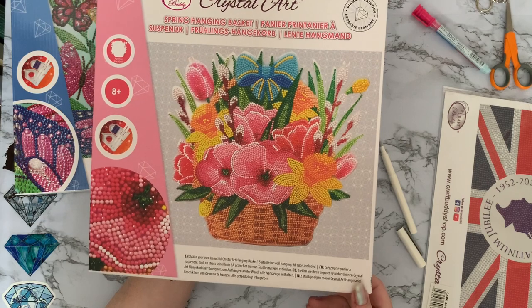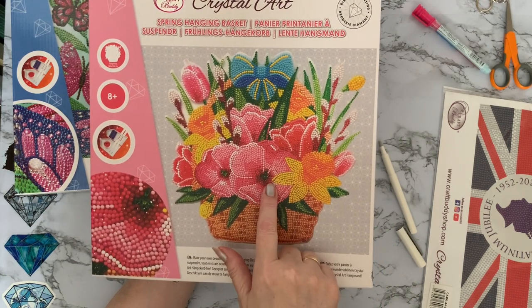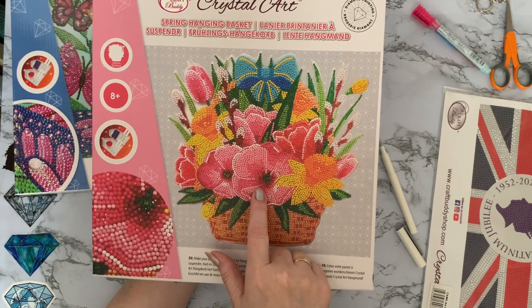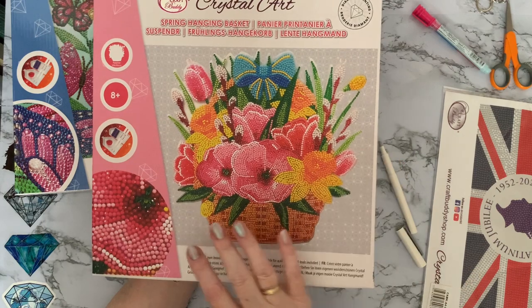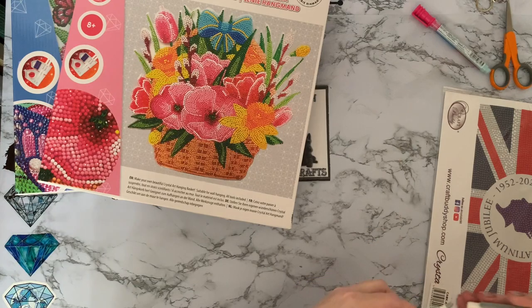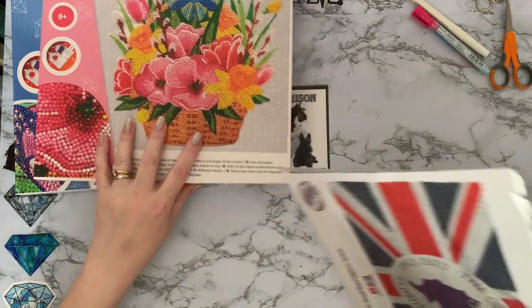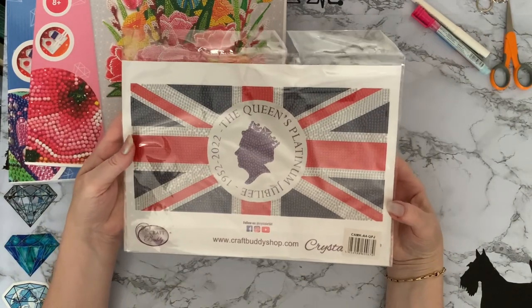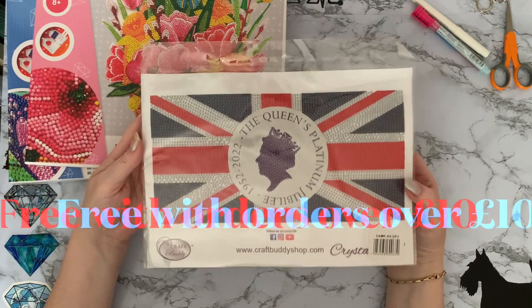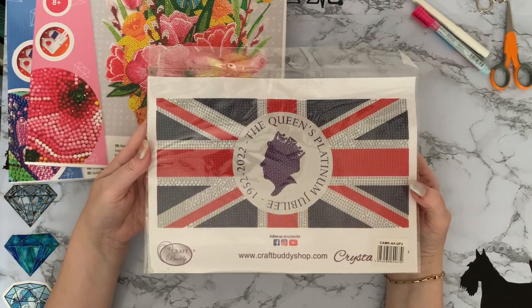I just thought it was really pretty with daffodils and tulips. Now, are these primulas possibly? Or even busy Lizzies. And this Lizzie is definitely busy at the moment! So let's get into some of these packages and have a closer look. We'll look at the Queen's Platinum Jubilee sticker — this is just a giant sticker, and it was free with any order on the CraftBuddy site. I'm not sure whether they still have some left, but it's definitely worth going there and ordering.